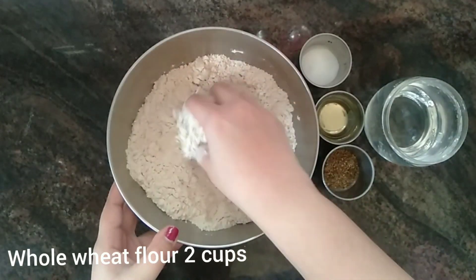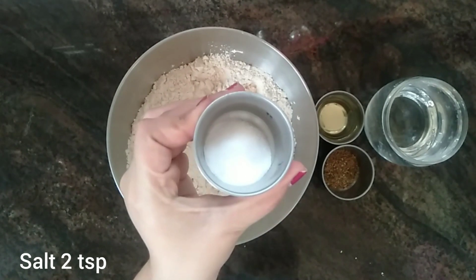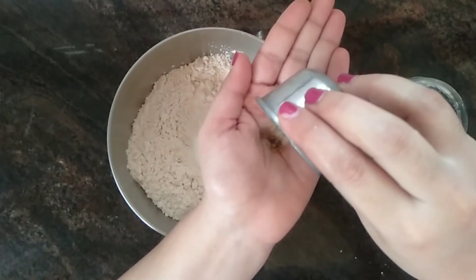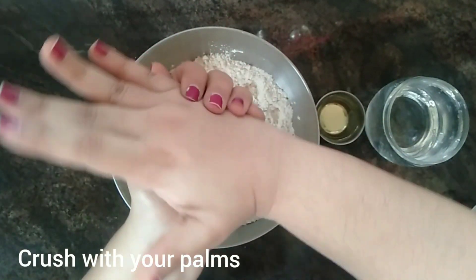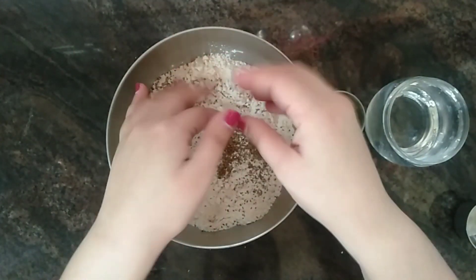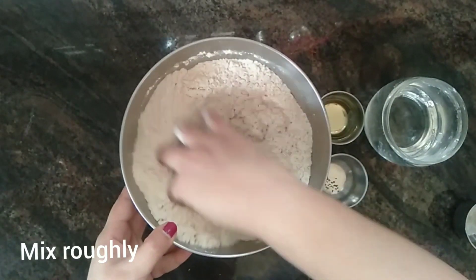To make the wheat flour namak pare, I have taken 2 cups of wheat flour in a bowl. Now I'm adding 2 teaspoons of salt to the bowl. I have taken 2 teaspoons of carom seeds or ajwain and I'm crushing the carom seeds with my palms and dropping them into the bowl. Roughly mix the dry ingredients well.